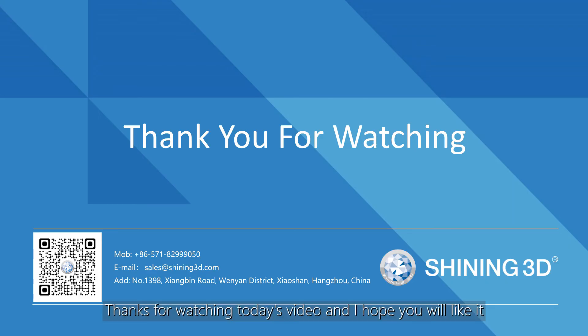Thanks for watching today's video and I hope you will like it. We will keep on delivering helpful videos for InScanEdge users. Please consider subscribing, liking, and sharing. See you next time. Bye.